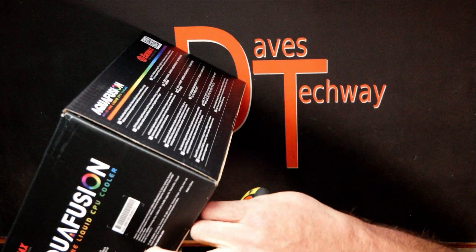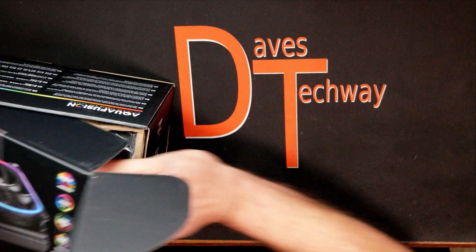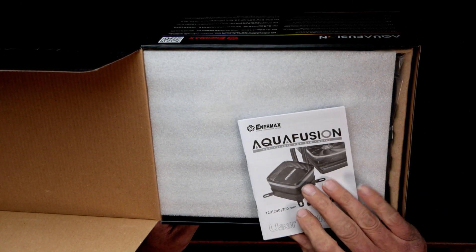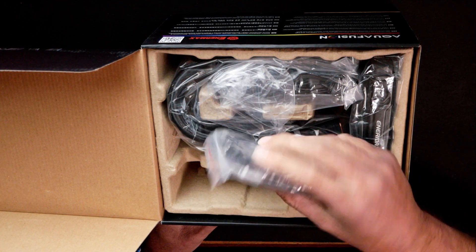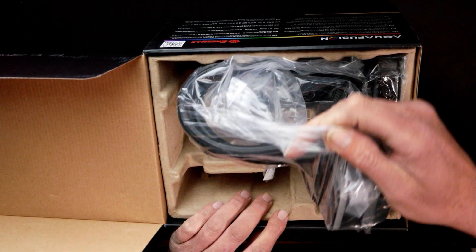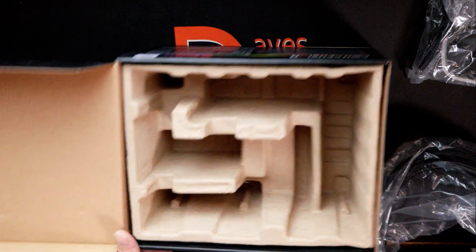Looks like we've got some tape here to cut through. This one actually opens up like a power supply. It looks like you have the user manual, which should have all your installation information, and a little bit of foam on top to protect it. We have the mounting hardware, and in this baggie looks like some cables and an RGB controller if you need it. We also got some silicone gel, the fan, the radiator and the pump head, and the box is pretty well empty.